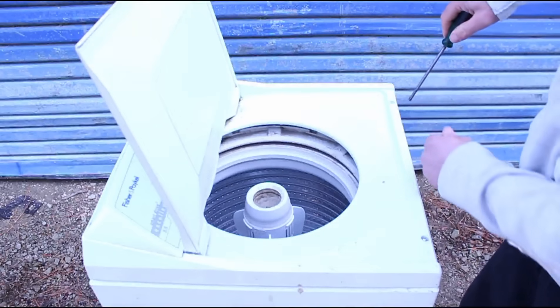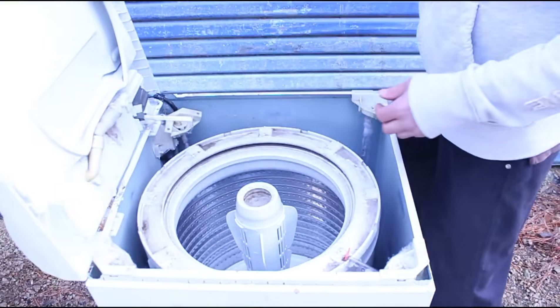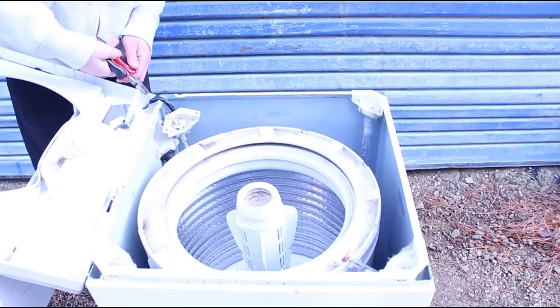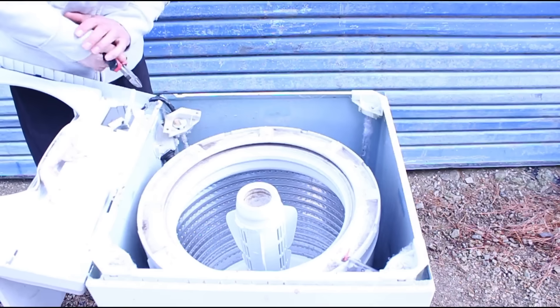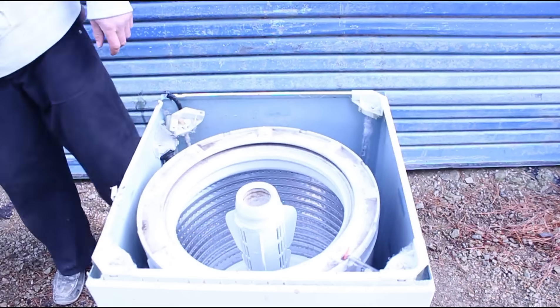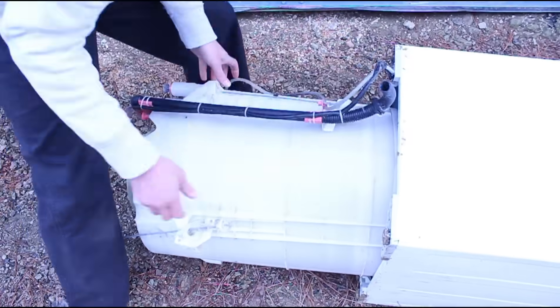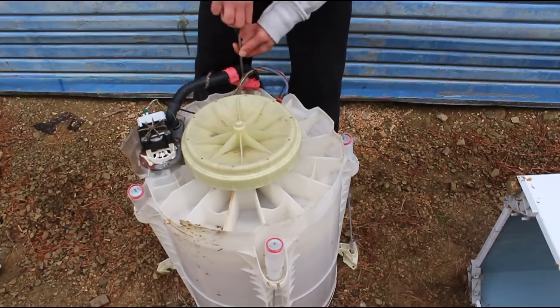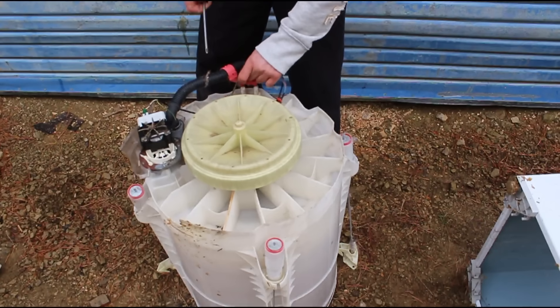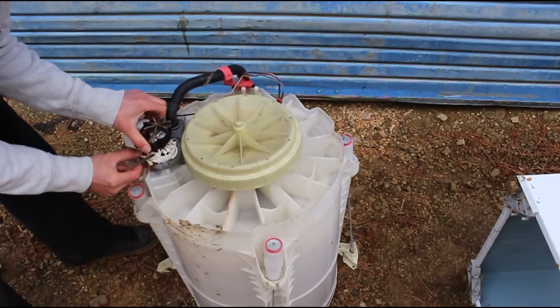They're pretty easy to pull apart — just a couple of screws holding the top on. Take those out, flip it back and you'll see a couple of wires at the back. Just snip those. Unhook everything connected to the metal housing and pull the tub out. All you really need to keep is the tub, the stator, the rotor, shaft and bearings — everything else can go.